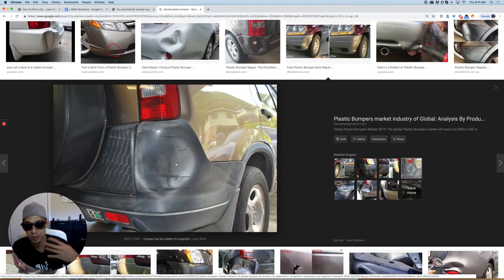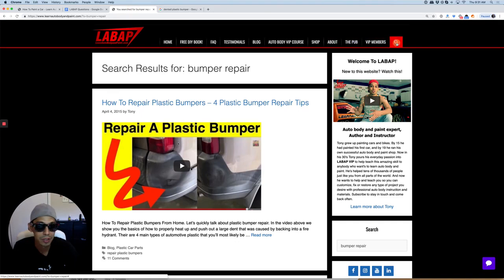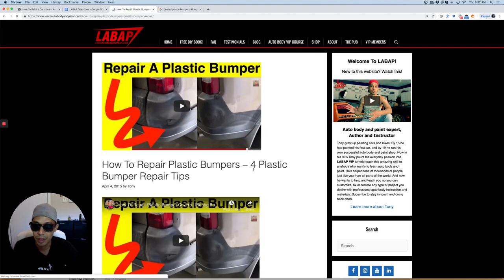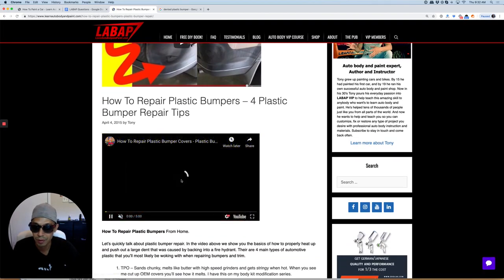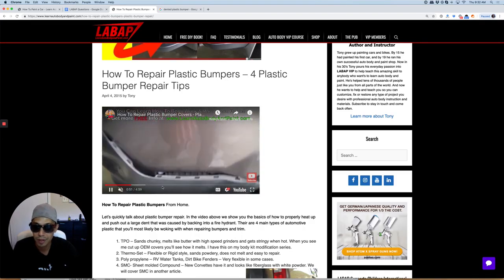Now this is not a video of me actually doing it. If you go to LearnAutoBodyandPaint.com and click the search bar and type in 'bumper repair,' you'll be able to find these blog posts and videos where I show you how to do it. Here's the actual video of me doing it right here.